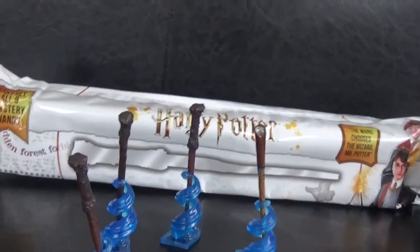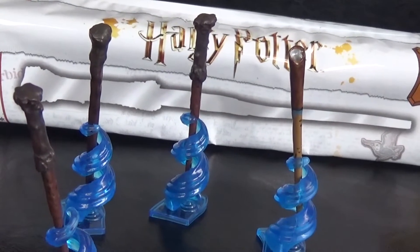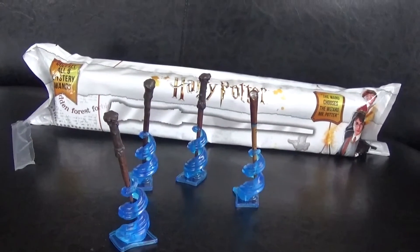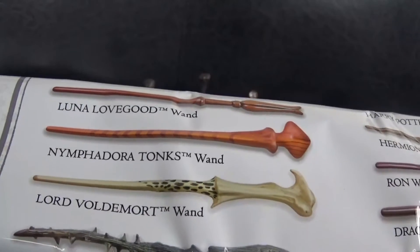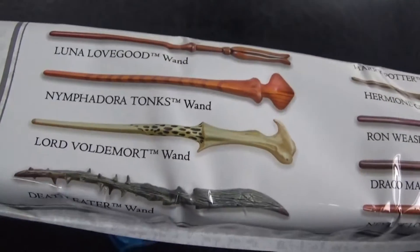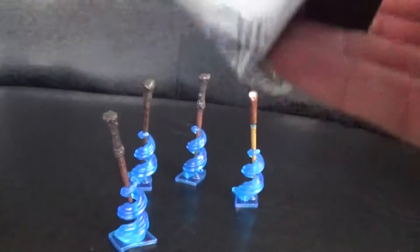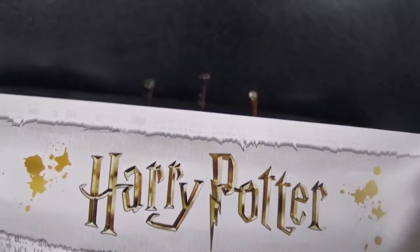Let's get a close-up on those — there's our Harry Potter wand, Ron Weasley, and also our Newt Scamander. That leaves one thing to open now, and this is even more exciting because it's the big one. Wouldn't it be good to find Lord Voldemort's magic wand? Let's see what all this is about — very exciting opening this big one.